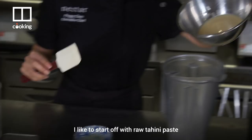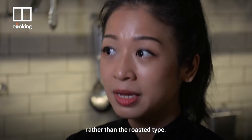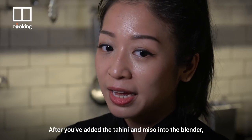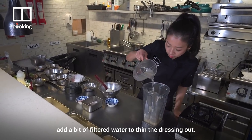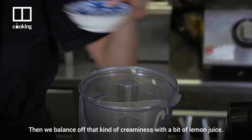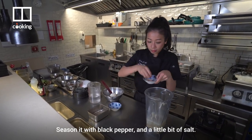I like to start off with raw tahini paste rather than the roasted type. So with the tahini paste, we're also adding in miso. After you've added the tahini and miso into the blender, add a bit of filtered water to thin the dressing out. Then we balance off that creaminess with a bit of lemon juice. Season it with black pepper and a little bit of salt.